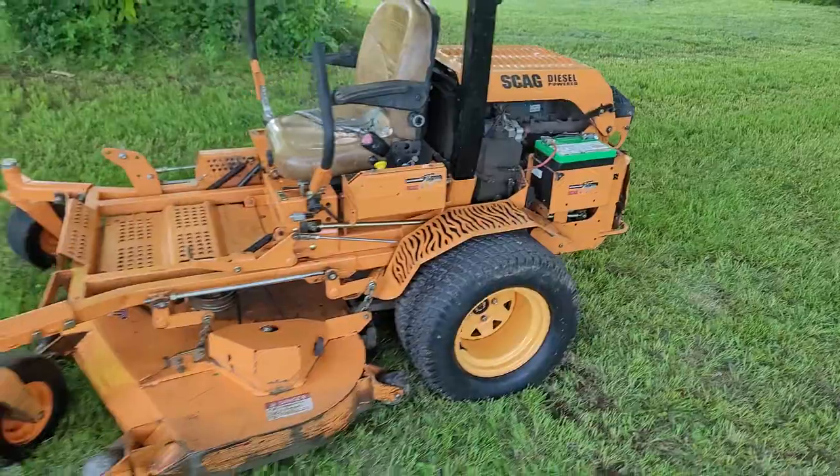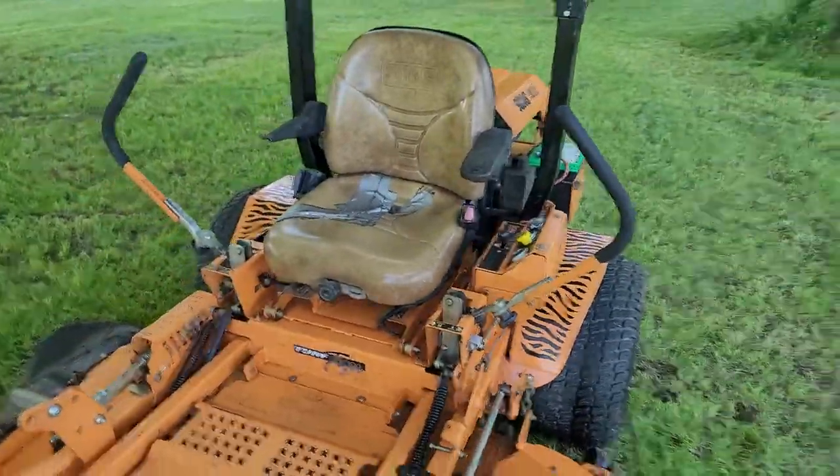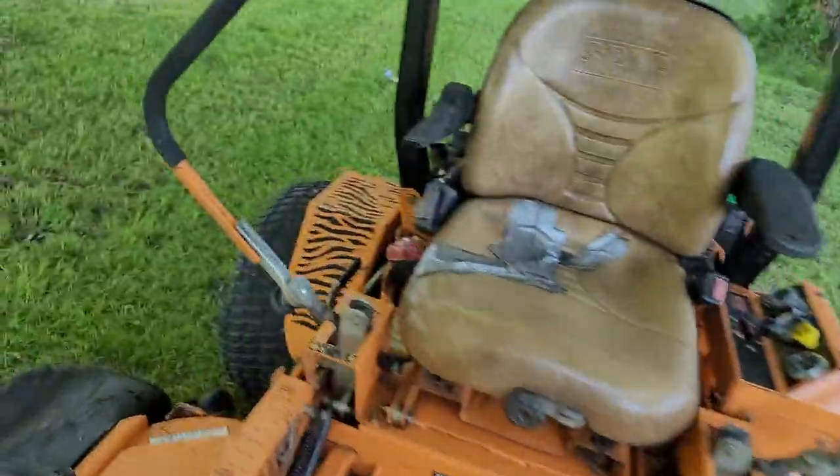That obviously doesn't affect the mower at all. The seat does have some cracks and duct tape on it, but it's really comfortable. I'll fire this bad boy up and show you how she operates.